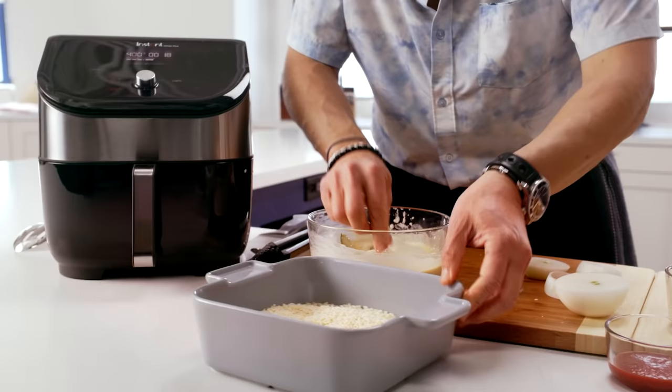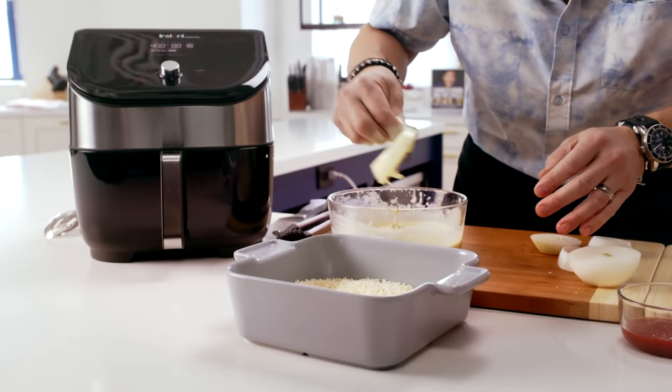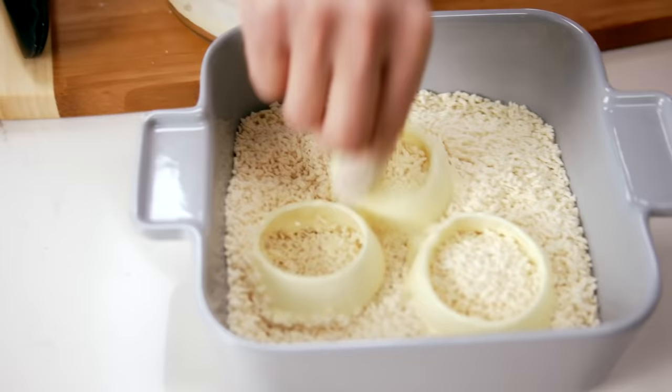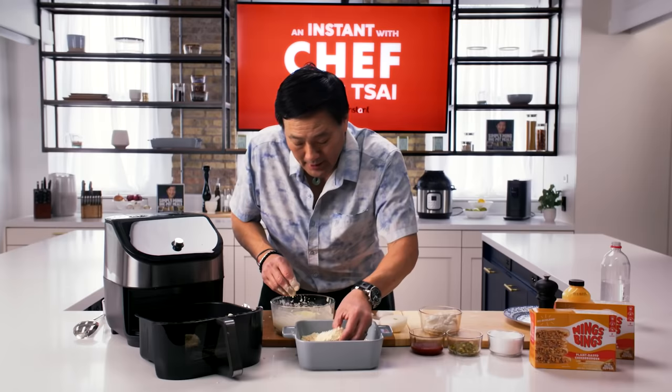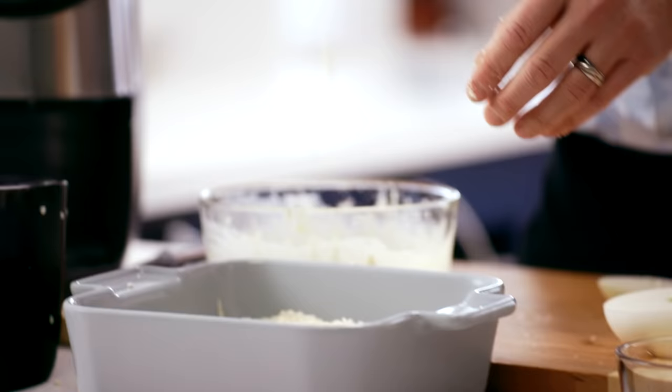What you do is you keep one hand dry — that's this hand. This is my wet hand. I take my onions, I drop them in like that, then I take the panko and I coat it with the dry hand. These can go right into a preheated air fryer. Lay these onions in. Pickles — I love fried pickles.